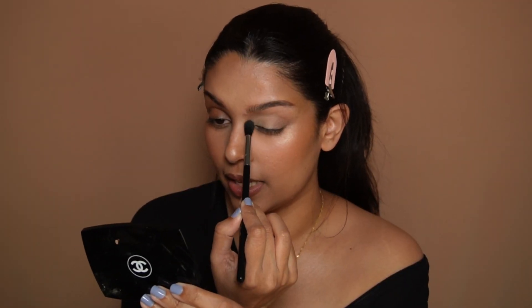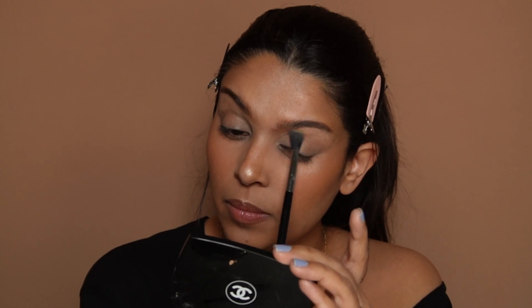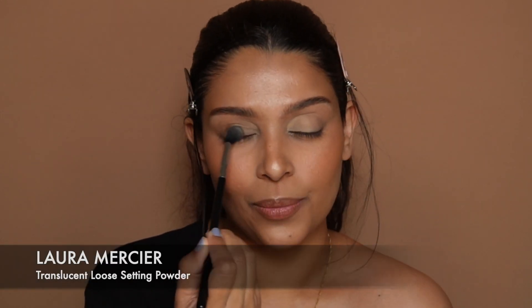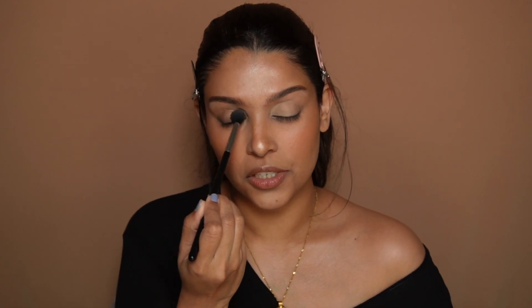You can completely skip this step if it's not necessary. Look at the difference this makes — voila! And now we're going to set it with some loose setting powder. I'm just using the Laura Mercier one, and this is just so that the concealer doesn't crease.